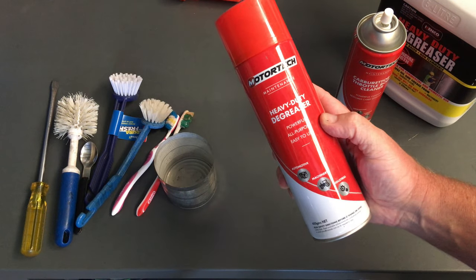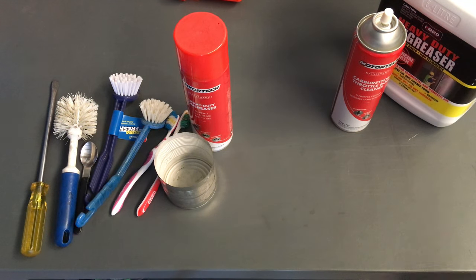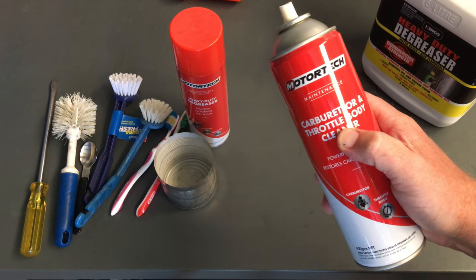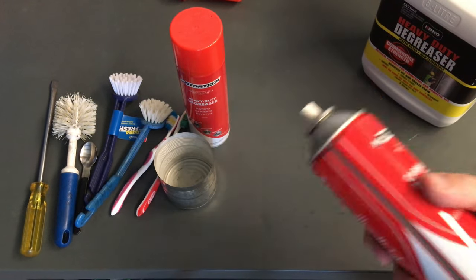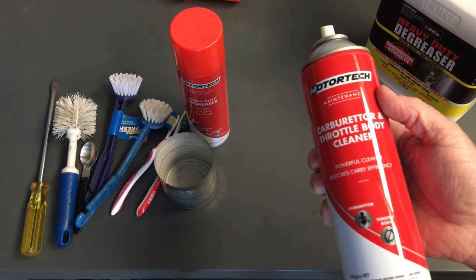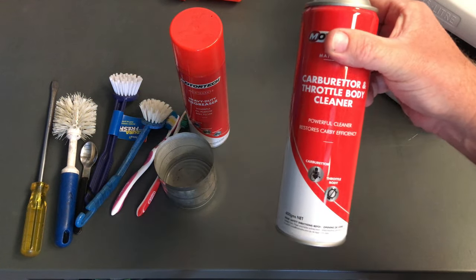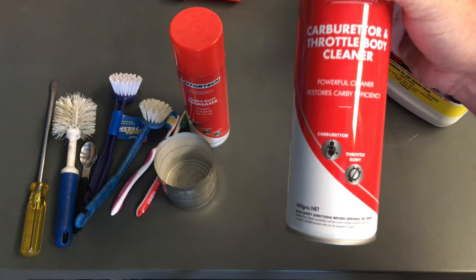There's your tin to put the brush in, and there's the degreaser — you don't have to get the Motortech brand, any export brand or similar will do. Now, for the throttle body you use carburetor cleaner — that's the only thing to use on throttle bodies. It won't always get staining off, but it gets the job done. Just don't use carb cleaner on MAP sensors — read the can for what it's intended for.